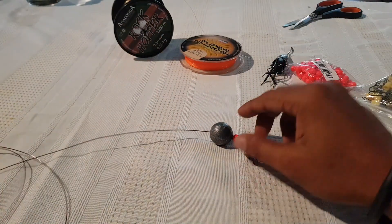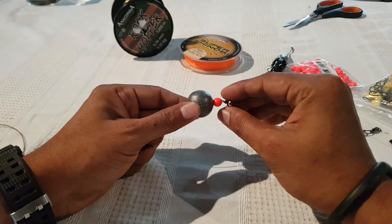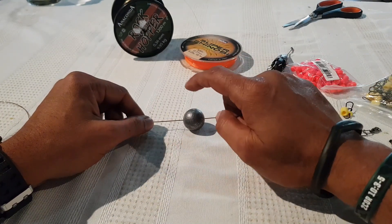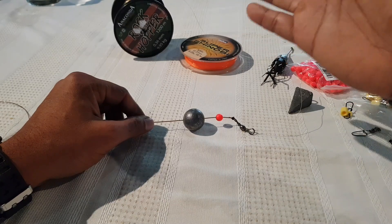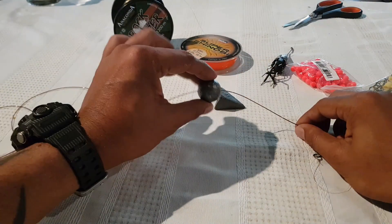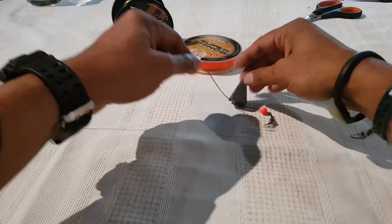There is another variation you can do with this rig. I'm using an egg sinker here because when casting for distance, this shape is the most aerodynamic and gives you the best distance. However, this round shape doesn't hold too well on the ocean floor — it doesn't dig in, especially when there's a strong current. In situations where I need the weight to really dig in and hold position, I use a pyramid sinker. There are basically three ways you can set this up.